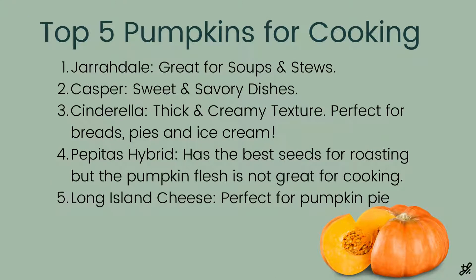When it comes to cooking pumpkins, there are some really great ones out there. Jaredels are fantastic for soups and stews — I really love them specifically for stews. The Casper is really savory but can also be great with sweet dishes. The Cinderella pumpkin, which is what I grew primarily this year, is perfect for breads, pies, and my favorite — ice cream. The pepitas hybrid is only good for the seeds; it is not a tasty pumpkin for the flesh, but the seeds are amazing for roasting. And I'd love to recommend the Long Island cheese pumpkin — it is the perfect pie pumpkin. The secret that all the chefs know is that Long Island cheese pumpkins are truly the best when it comes to pie pumpkins.